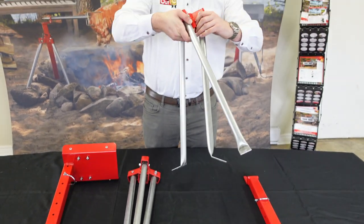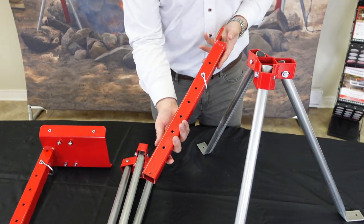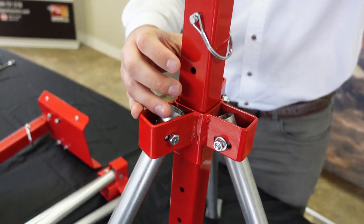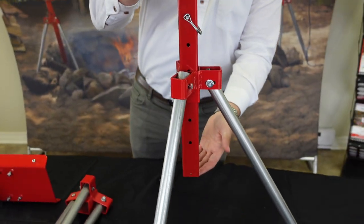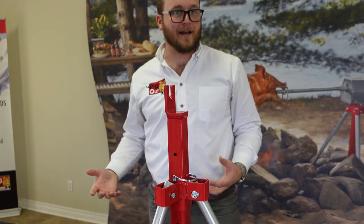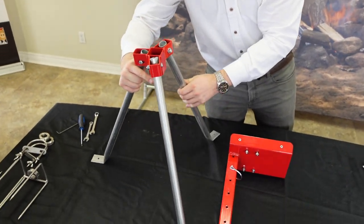To start things off, we're going to set up our two sets of tripod legs — they just fold out and sit nice and sturdy. We're going to take the end plate and slot it inside the bracket. You'll notice there are holes that are sockets for your pin, which lets you remove it and adjust the height of your spit — closer to the heat for a direct cook, or raised up for more of an indirect cook. On the other side we do the exact same thing and set up those tripod legs.